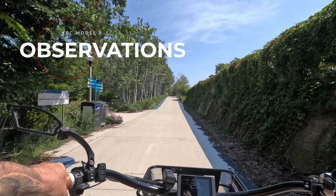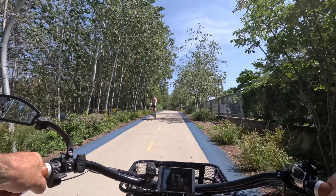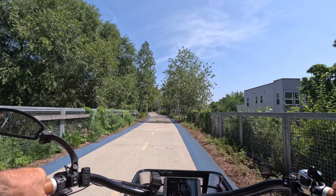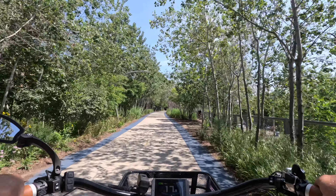We're in bright sunlight and I can see this display perfectly clearly, which is a great feature. And this seat — I'm really hoping that by the end of this ride it feels just as comfortable as it does right now.